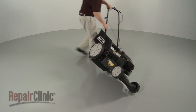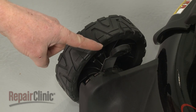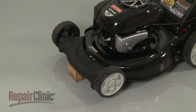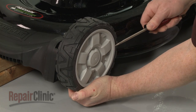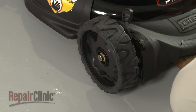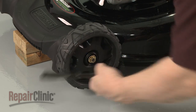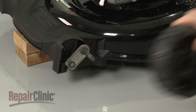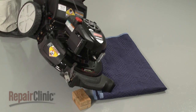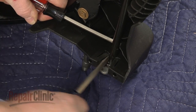Return the mower to its upright position. If you need to remove the wheels and axle, first note the position of the adjustment lever, then lift up the mower and support it. Use a flathead screwdriver to help pry off both wheel covers. Now use a 9/16-inch socket to help loosen the mounting nuts securing the wheels. Unthread the nuts and remove both wheels. To remove the axle, carefully set the mower on its side, and use a large flathead screwdriver to depress the retaining tabs holding the axle in place.